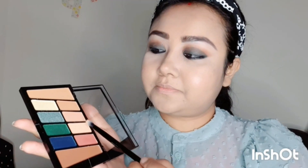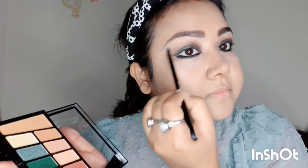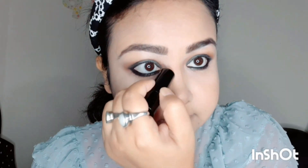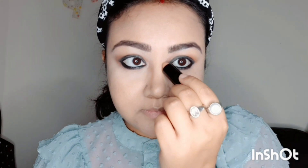Now taking this light color to highlight my brow bones. This contouring stick and contouring powder I found in a local store in the UK. This is very creamy and very blendable.